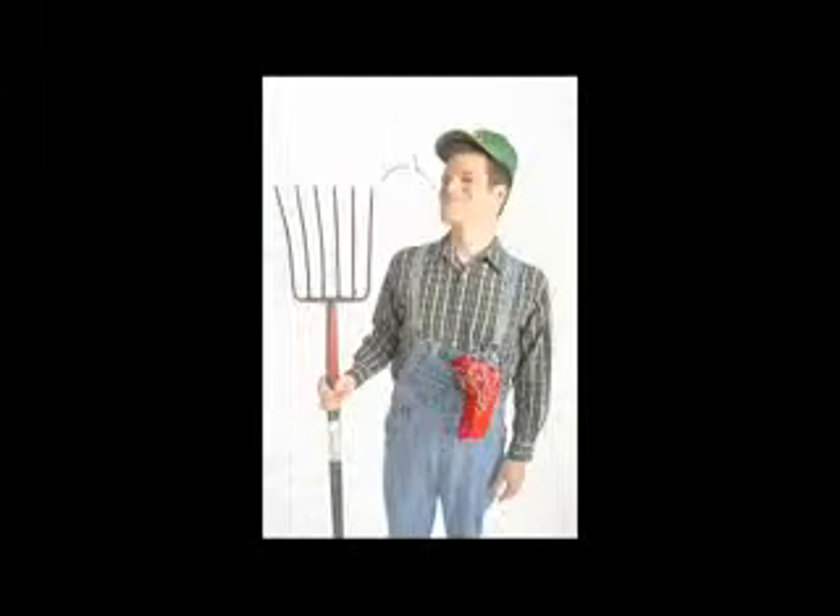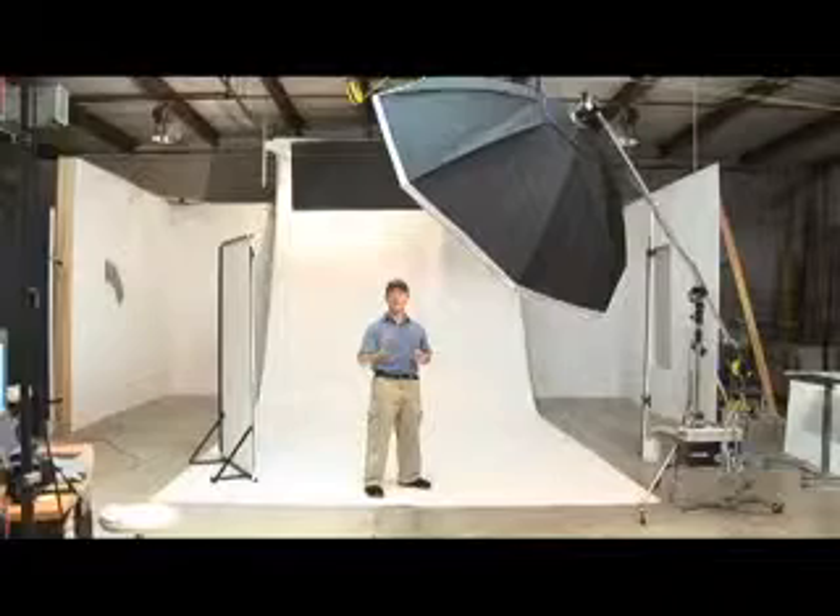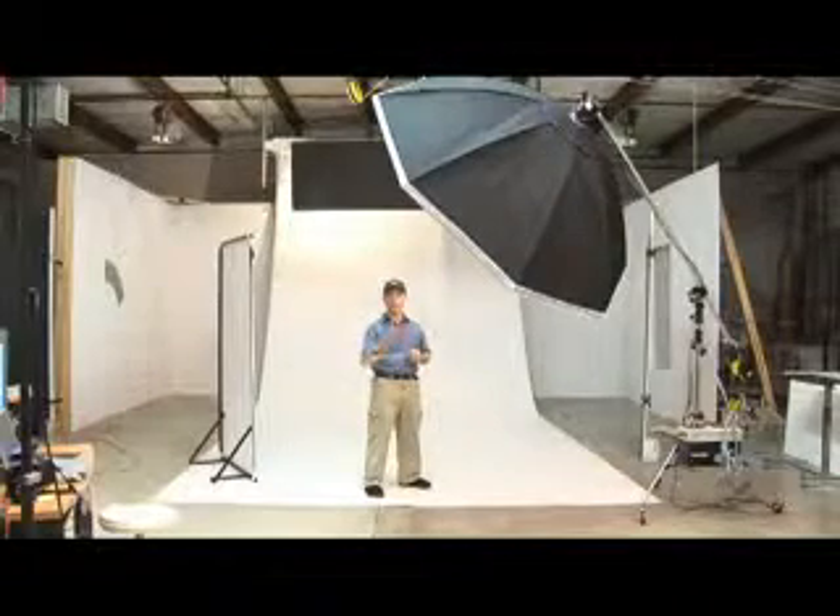We sometimes set this up for a specific job, but we do have this setup that works really well for us and gives us a very clean blown-out background from top to bottom.